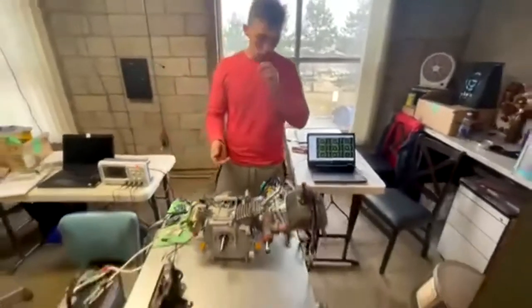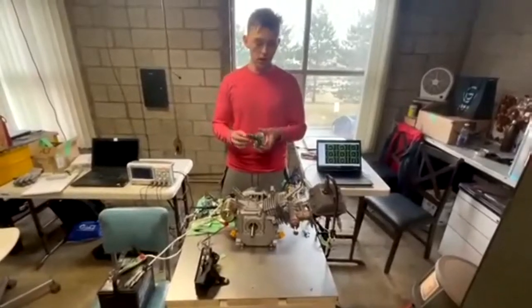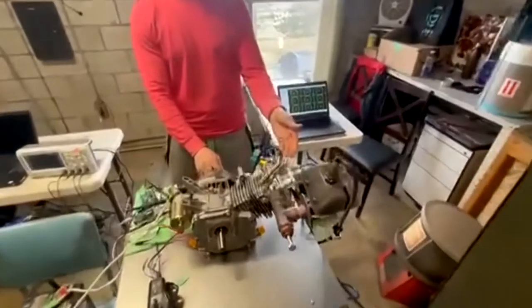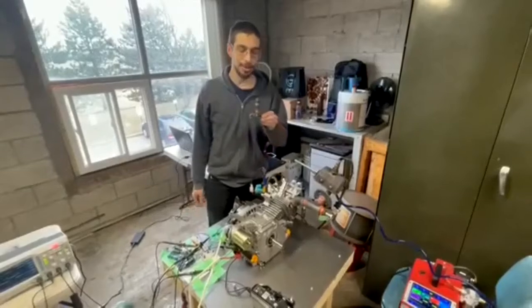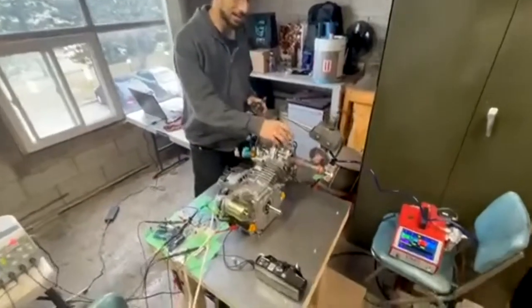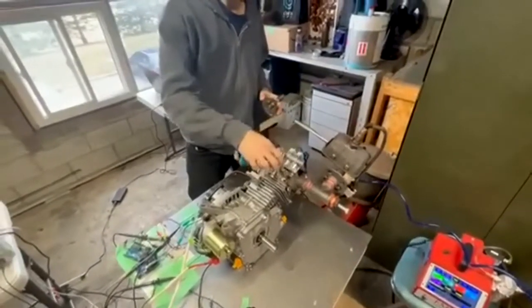The overall goal of this project was to remove the camshaft, which can be seen here in my hand, and replace it with a pneumatic system which is now attached to the cylinder head above. Our capstone project was to eliminate the traditional mechanical camshaft and replace it with a pneumatic system that can actuate the intake and exhaust valves in the engine with variable timing.